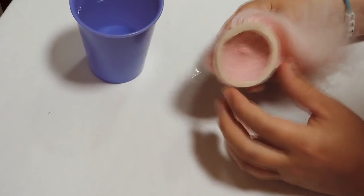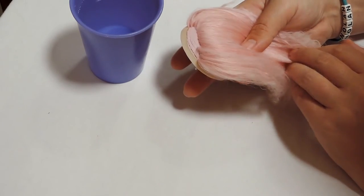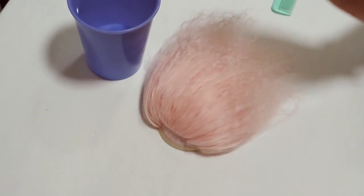That's basically the process of rerouting a Blythe doll head. If you have any questions let me know, and I hope to have the finished product to show you very soon. Thanks for watching!